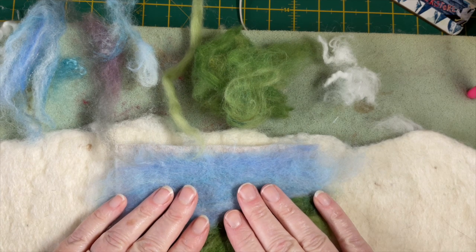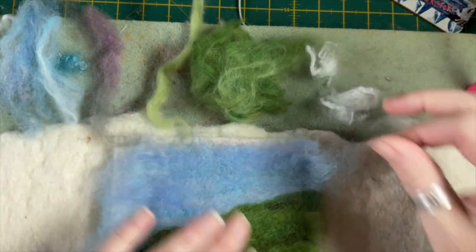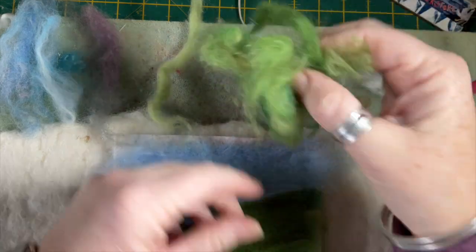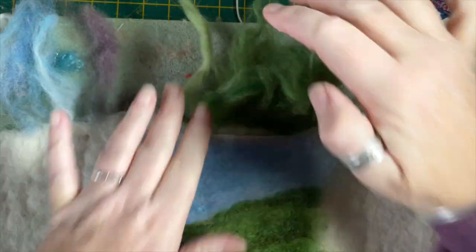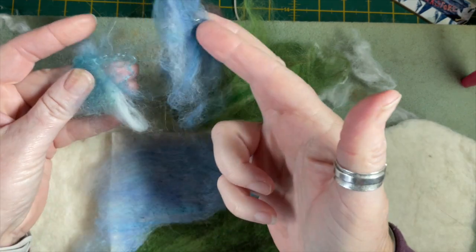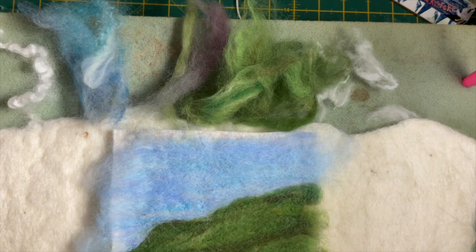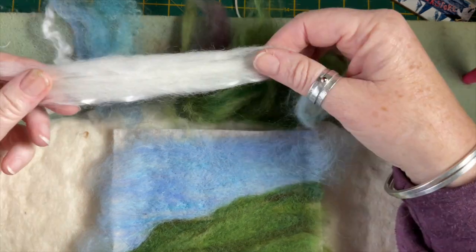Welcome to part two of this felt along. I'm showing you what's left from the kit: carded locks for clouds, green wool in different shades for the hillside highlight, purple for the heather, blue and locks for the sea, white locks for crashing waves, some sky left, and white top for the sand.